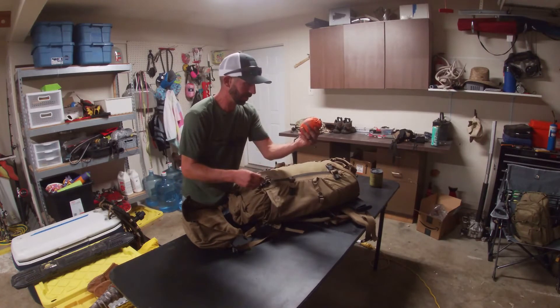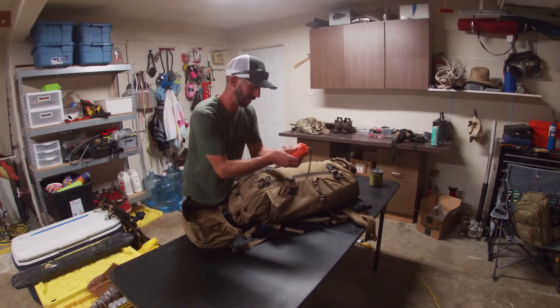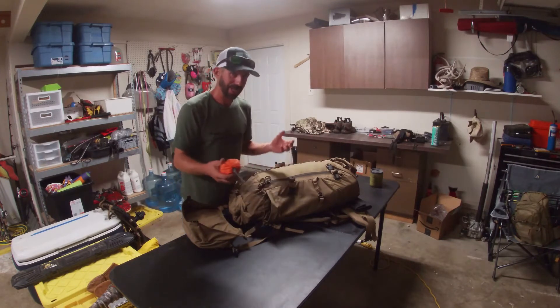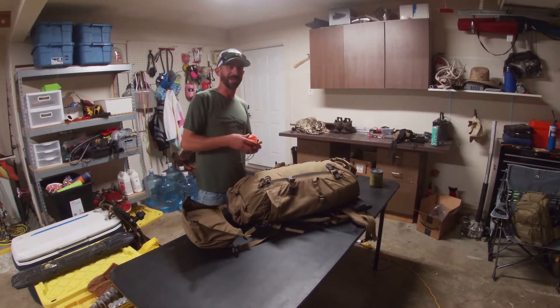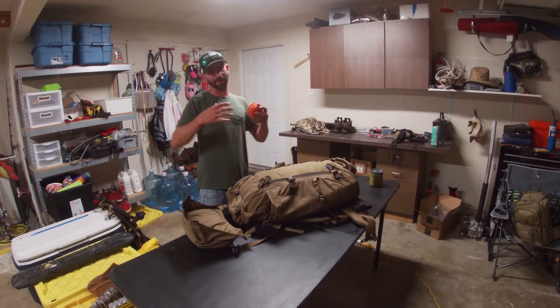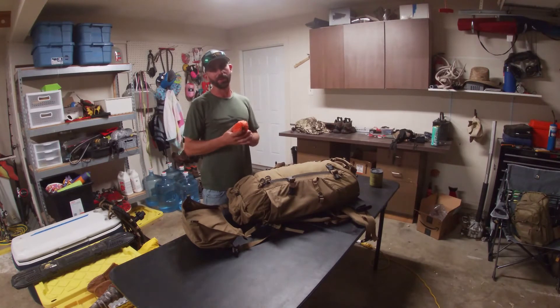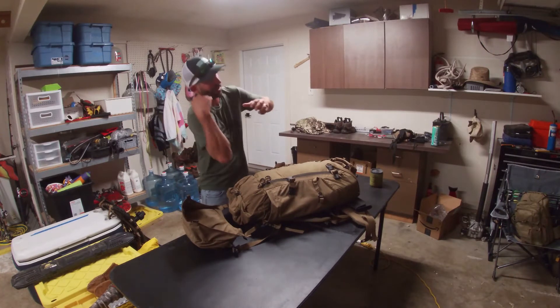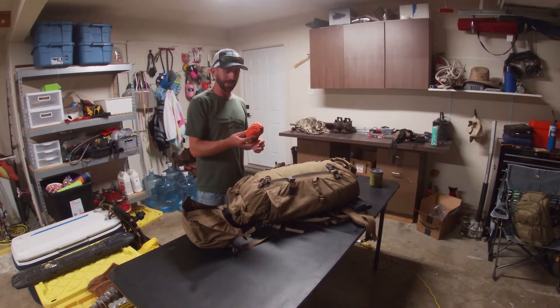This would be a pillow — Alps Mountaineering. There are better pillows for sure. I run a stuff sack that I keep all my clothes in, and I found that's what I usually use as a pillow if it's not really cold and I'm not wearing all the clothes. But I'll still blow this up also because it kind of enables you to get comfortable.